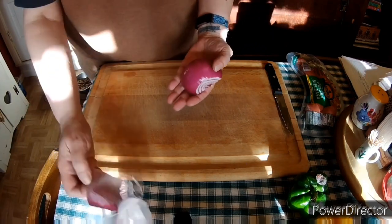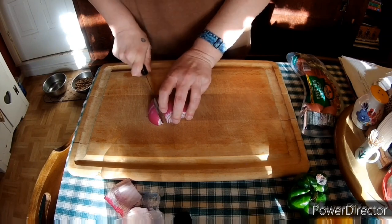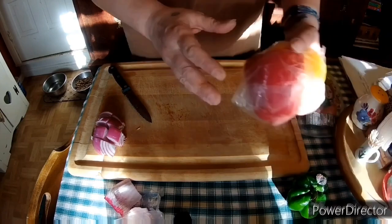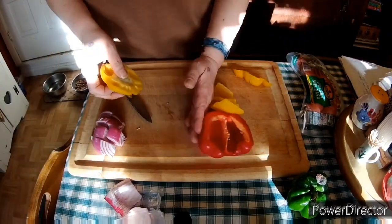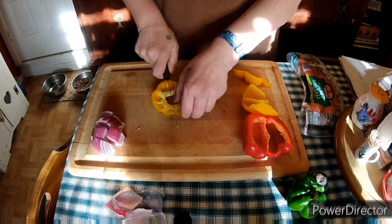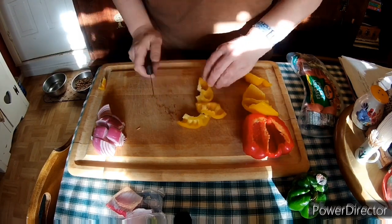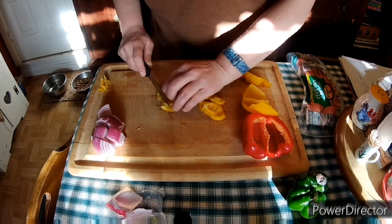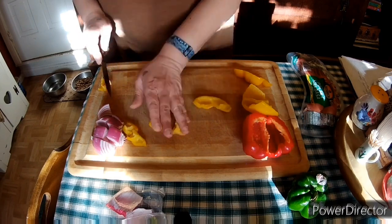So here we are using up the last of the red or purple onion from the last video, and we are also going to use up the rest of the yellow pepper and red pepper from the last video. We are going to make some large chunks with the yellow pepper, red pepper, and onion.